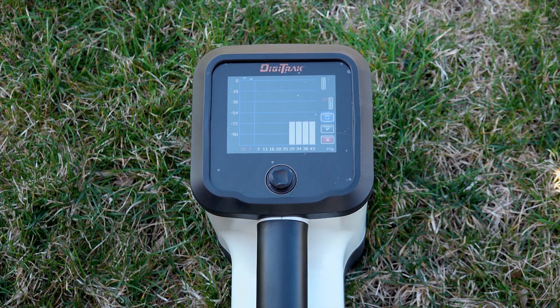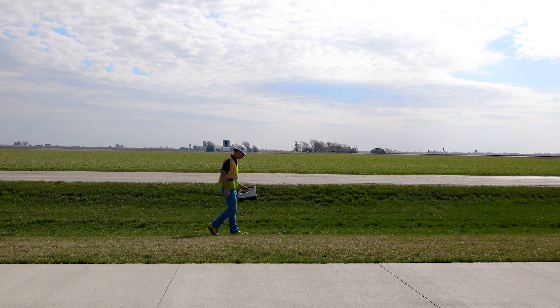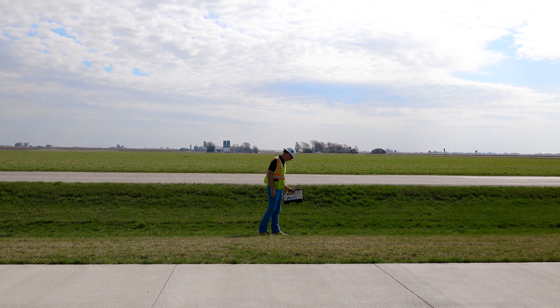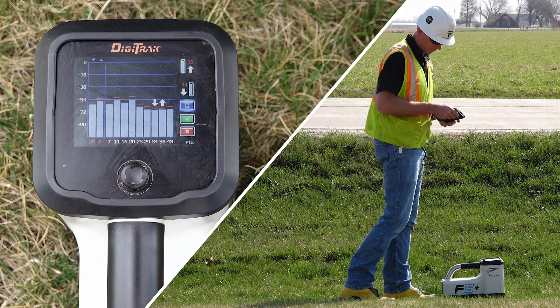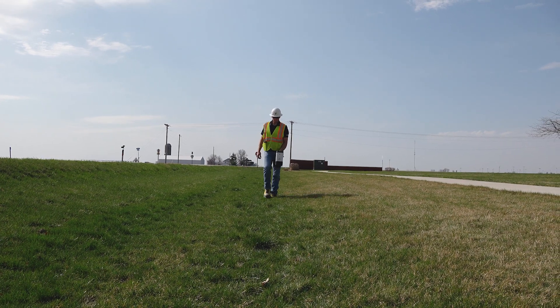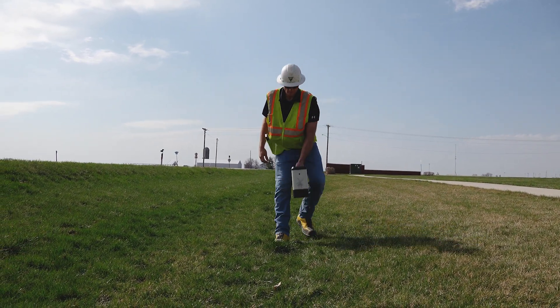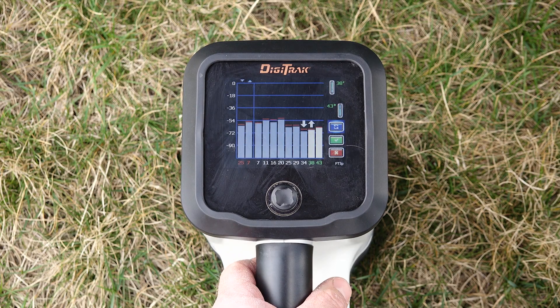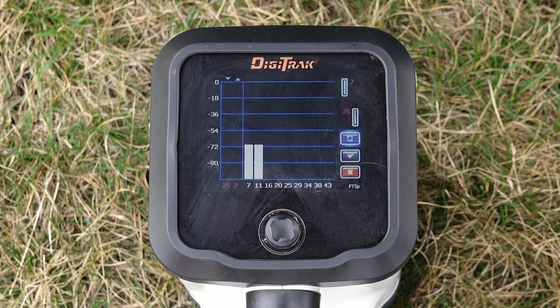When the frequency optimization is complete and all noise bars appear, you can now start to walk your intended board path. While walking the entire board path, observe the bars and their maximum noise reading markers. It is best practice to return to the point of the board path with the highest noise and re-scan to optimize bands in that area. You will want to select the two bands that are the least affected, which are the lowest bars on the graph.